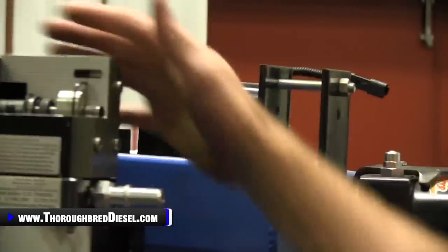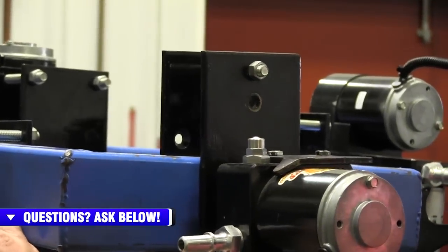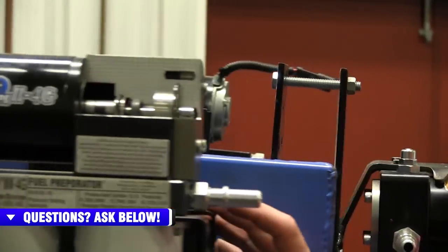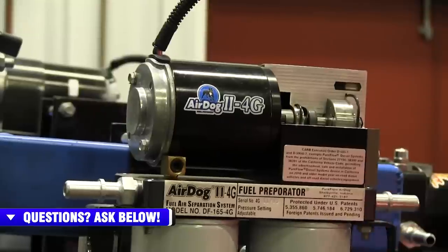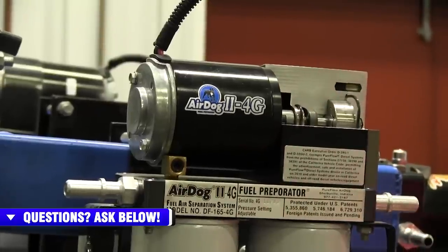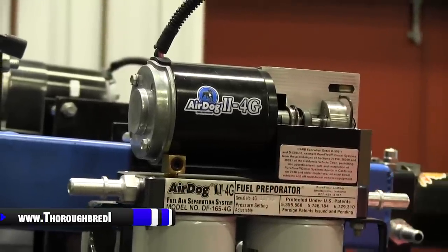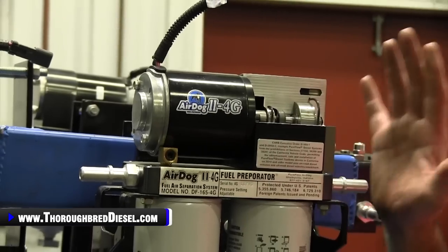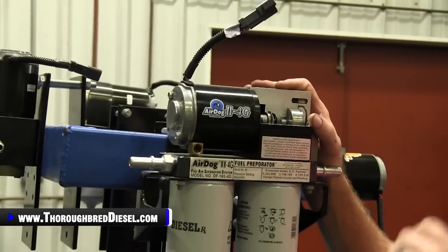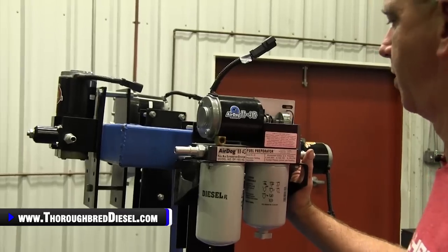You don't have to worry about fuel contamination into the Air Dog motor, thereby wiping out the motor. These lift pumps also have an external fuel pressure regulator, so you can actually adjust your lift pump pressure for those of you guys that are just trying to get your truck running a little bit smoother and have proper fuel delivery. The external regulator is definitely the one I would suggest — go with Air Dog 2 4G. It's their newest product, very good pump, quiet, powerful.